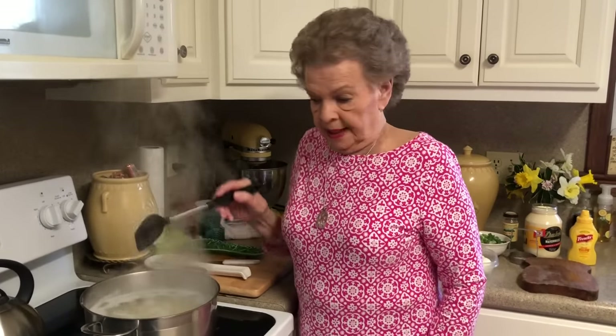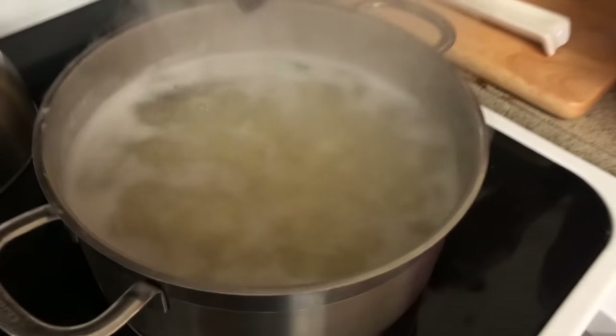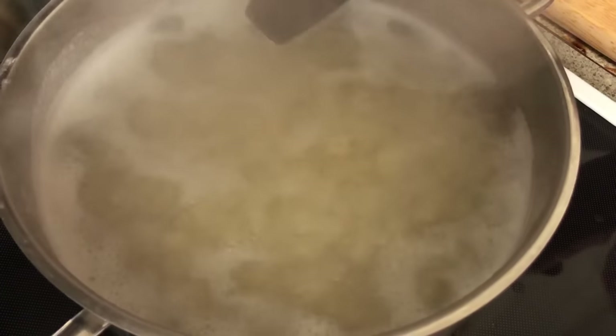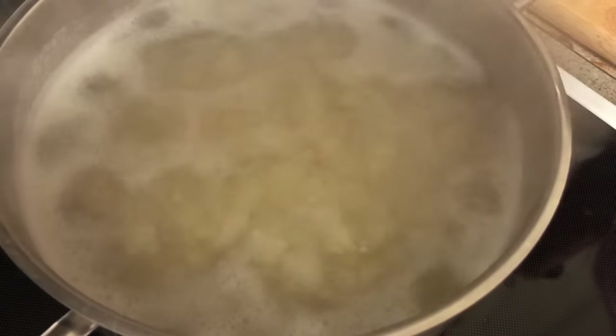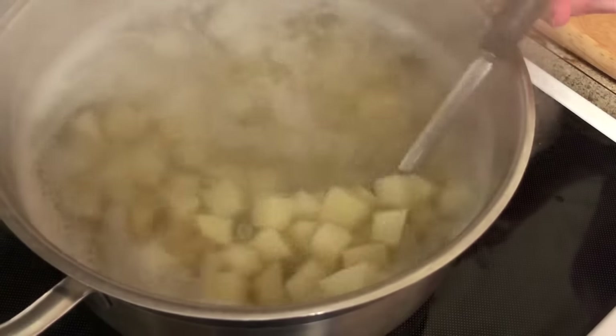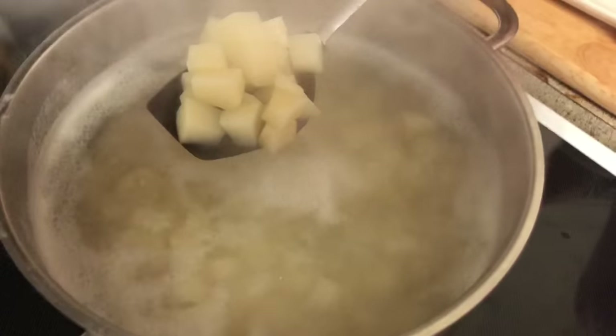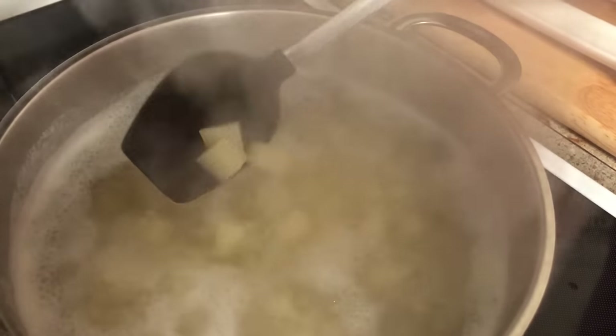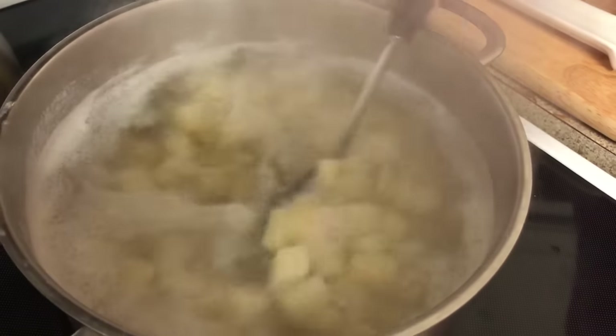We've been going about five minutes. Look — these potatoes are boiling good. You've really got to keep an eye on them because you do not want them to get mushy. We'll test them quite often. See, all of them are just about the same size, so they should cook equally.